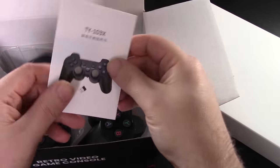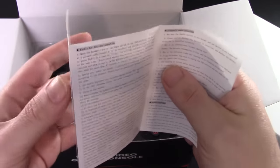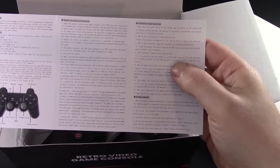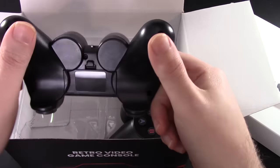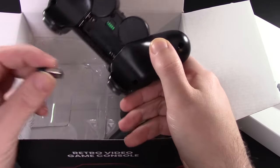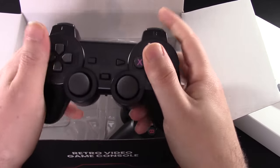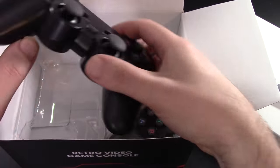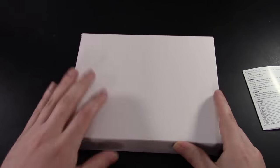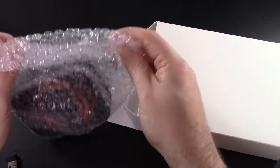We have these controllers and some instructions — a lot of Chinese on here, but we're good. These controllers are easy to set up; they come with a little dongle you plug in via USB. Throw in some batteries and you're good to go. The controllers feel fine, though I actually used an Xbox 360 controller for this video. After filming, the included controller seemed okay, maybe a little more input lag since it's wireless.